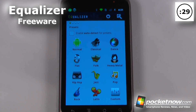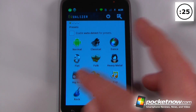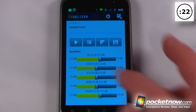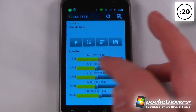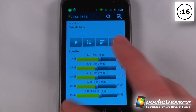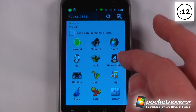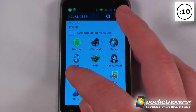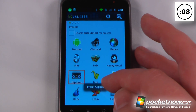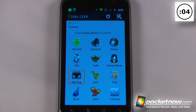Equalizer is a free application on the Android Market that allows you to change the equalization of your music using either presets or custom settings. You can adjust 60 Hz, 230 Hz, and various other frequency settings. For example, selecting a hip-hop preset will begin playing music through the headphones or speaker as determined by that preset.